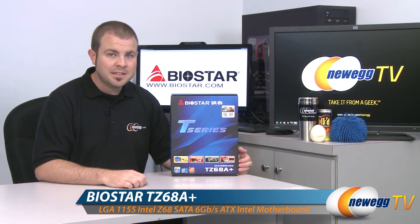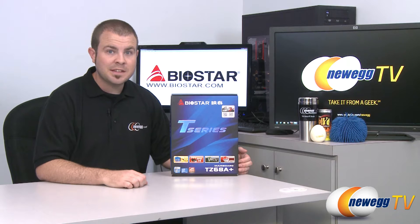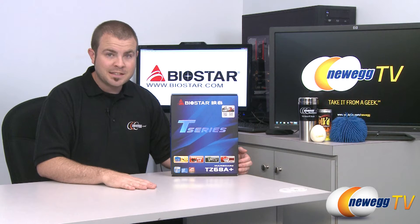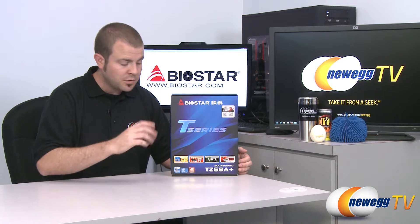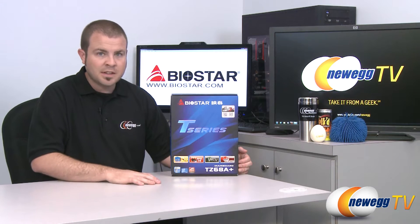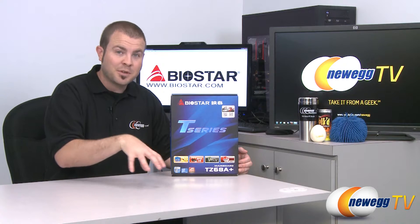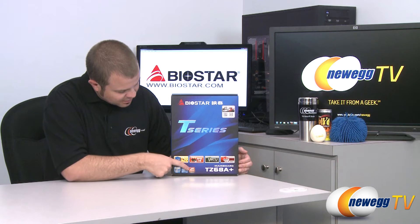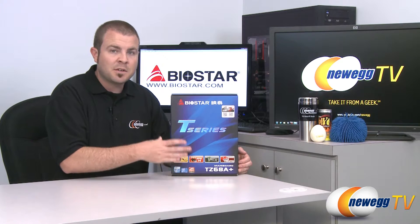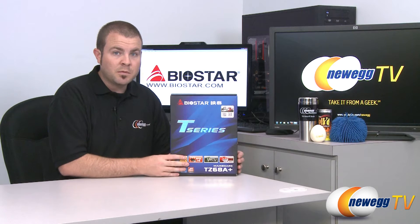This is the Biostar TZ68A+. It is a Z68 chipset motherboard that supports the Intel second-generation Sandy Bridge processors — that's Core i3, i5, and i7 — with the 1155 socket. Thanks to the Z68 chipset, you get Virtu technology which allows you to switch between your discrete graphics and the integrated graphics chip in your Sandy Bridge processor. You also get ATI Crossfire X capabilities and Intel's Smart Response Technology, although Biostar recommends updating the BIOS before using that, depending on what version of the board you get.